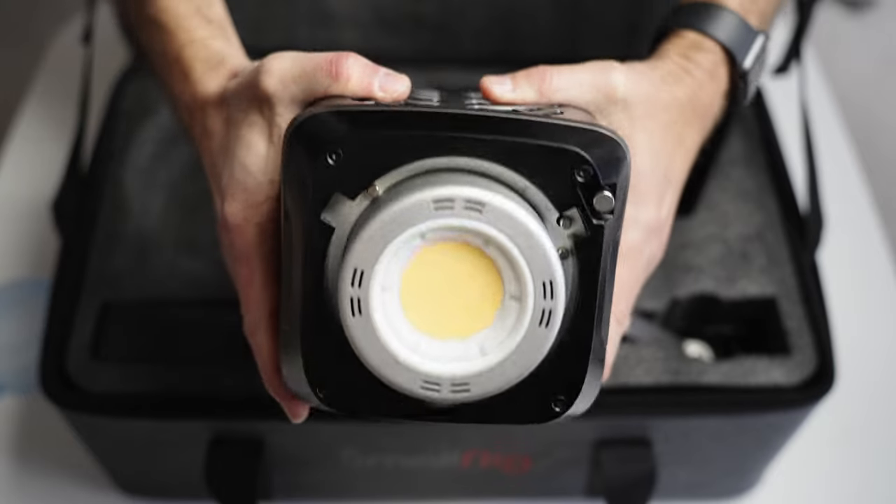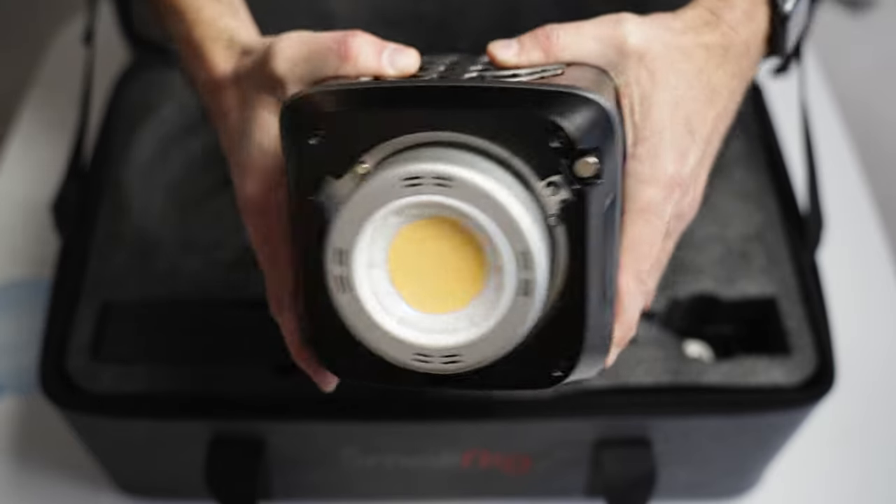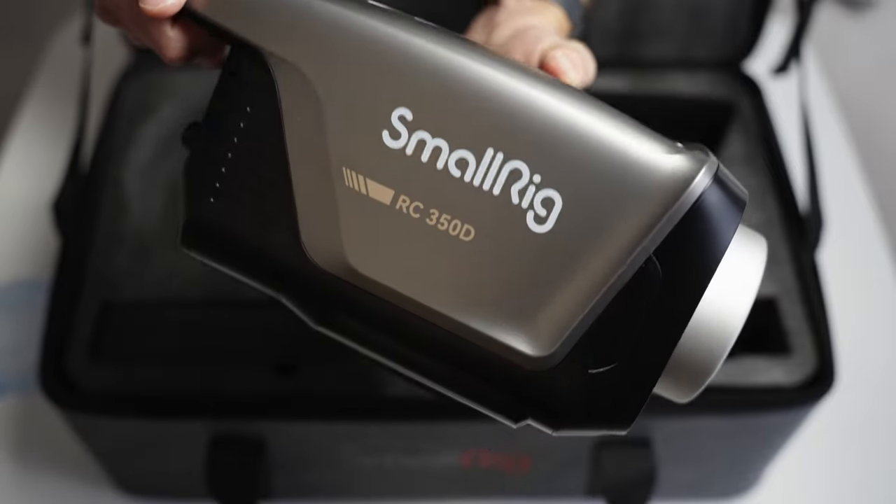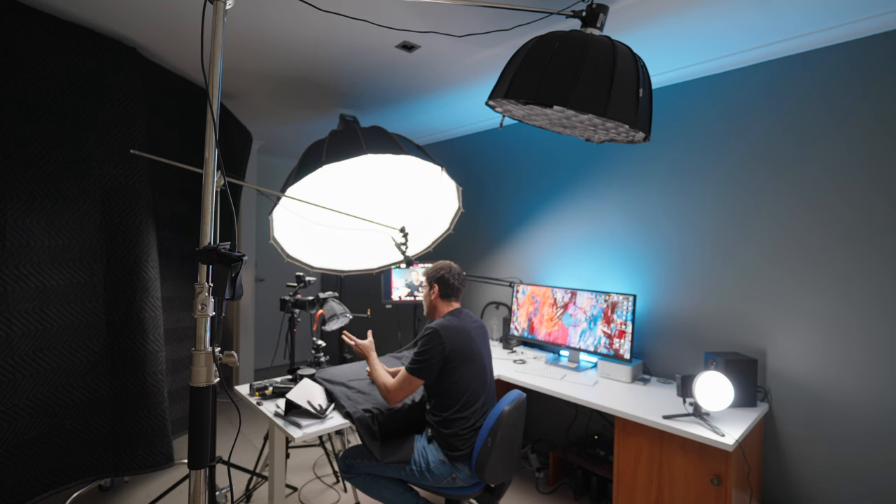My verdict on this light: it's a great light and it is a budget light for the power that it has. But if you're making YouTube videos in a small space and don't need that level of light, SmallRig also has some less expensive options that are as good as many of the big names like Aputure and Godox. I'll link some of those lights in the description below. You can certainly get away with a lower-powered light if you don't need that 350 watts.